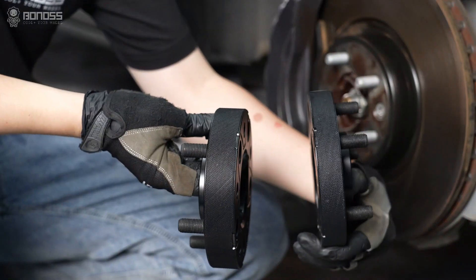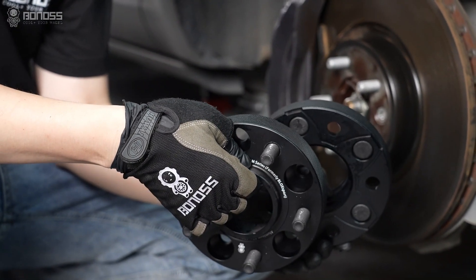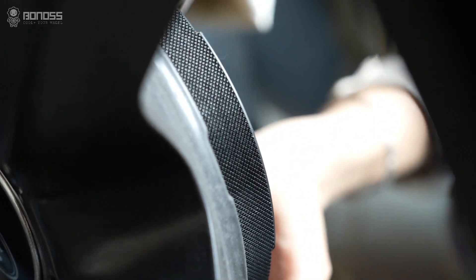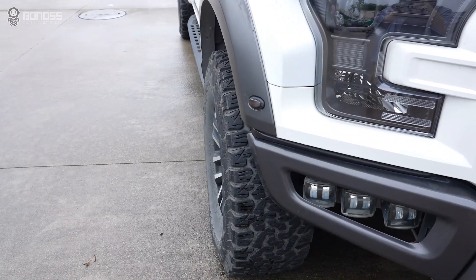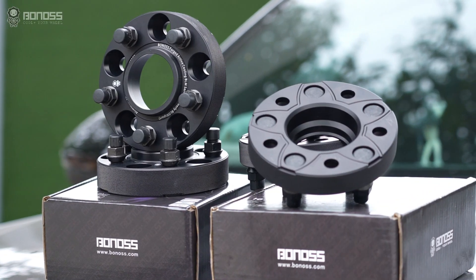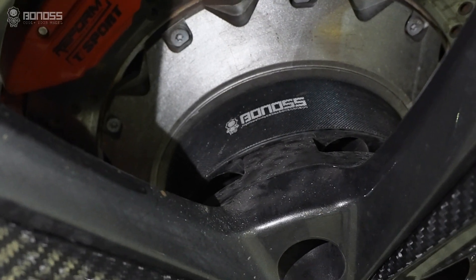In order to ensure the best ride quality, Bono's forged wheel spacers are designed with better multi-stage hubcentric rings. The hubcentric metal ring is multi-layered, and the bevels fit the corresponding hub flange, eliminating any possible gaps. Using such Bono's hubcentric wheel spacers, there will be less chance of vibration.